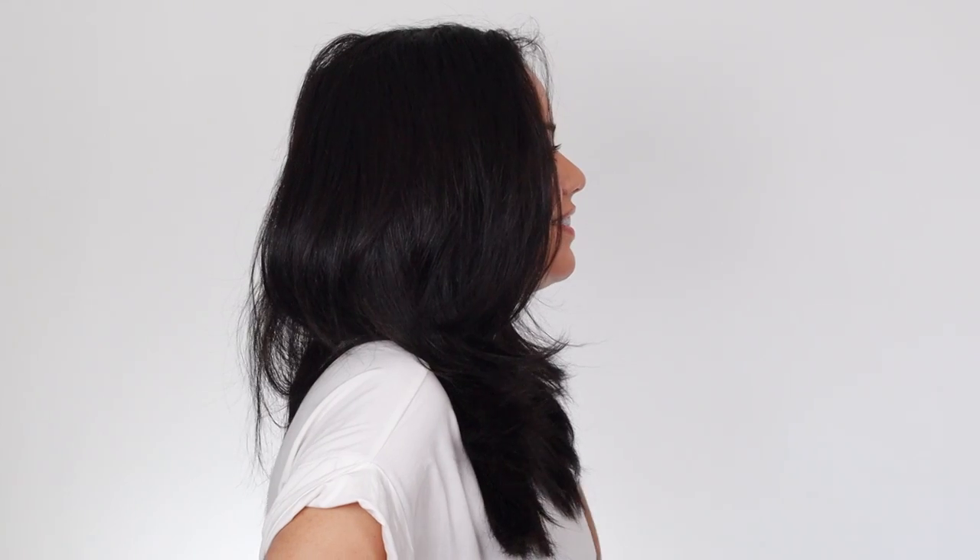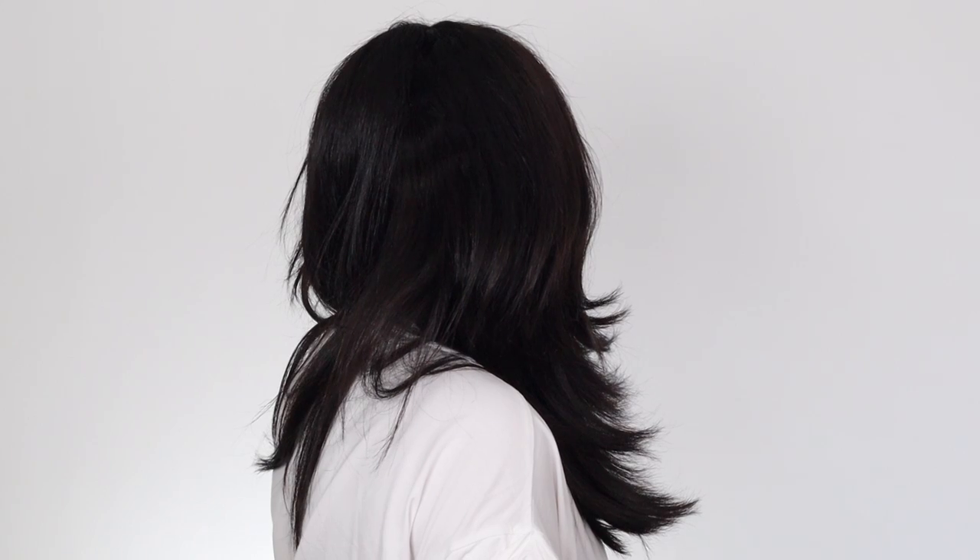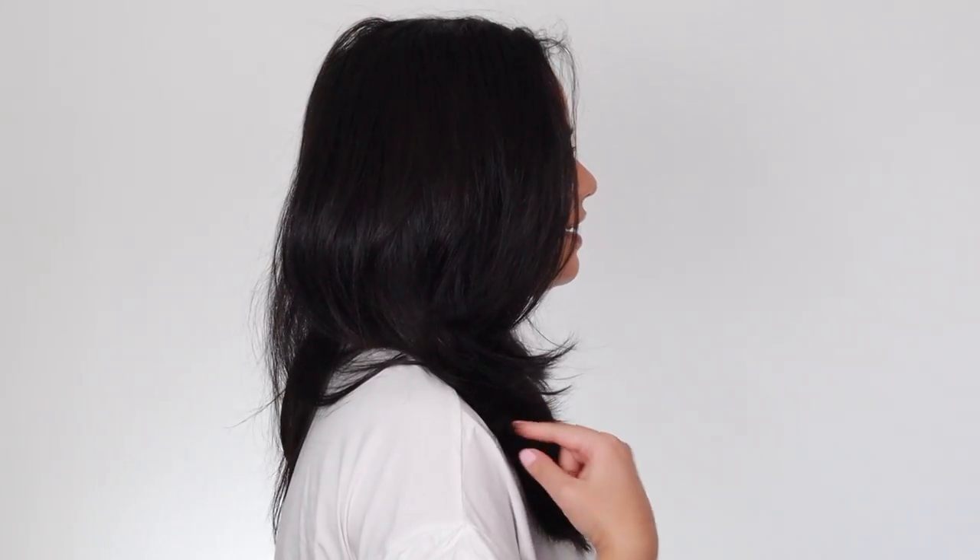I'm going to ask Kenny which side he likes better. Here's side A and here's side B. He picked A — the Remington, the cheaper one. He said the quality is really good. So $40 compared to almost $200 — and Kenny agrees the Remington wins.